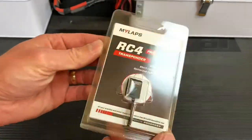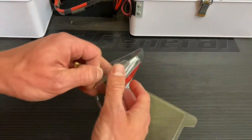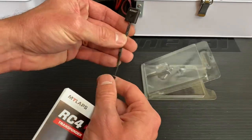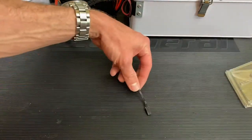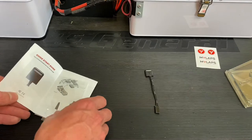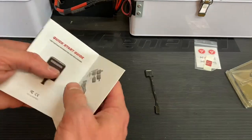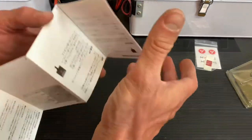This one just differs a little bit from the two-wire and the three-wire as far as size. Let's go ahead and get into the packaging here — pretty simple packaging. The Pro model also has a very short cable in comparison to the other models. We get some MyLapse stickers, some double-sided 3M tape, and then we have the quick start guide, which basically shows you how to insert your transponder into your car in various different languages.